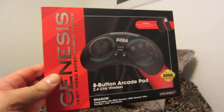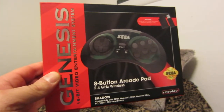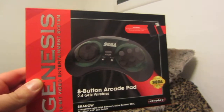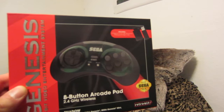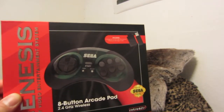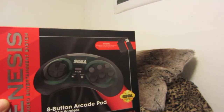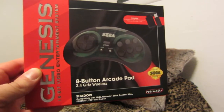Welcome to my impressions video of the Sega Genesis Retro Bit 8-button arcade pad 2.4 GHz wireless. This is the shadow or slate gray version of the controller. There are other colors available — there's a blue version, and a pink version sold in limited quantities for breast cancer awareness.